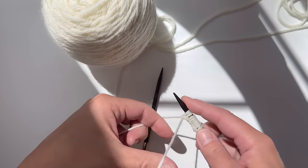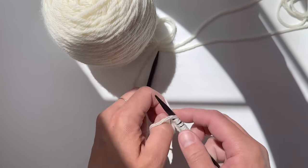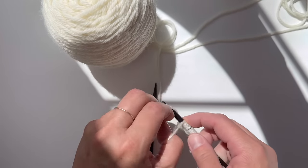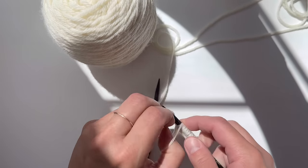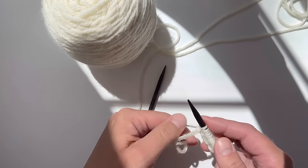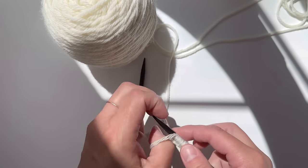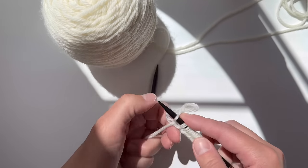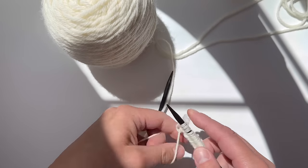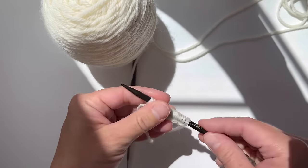By all means you can slow down the video — YouTube has a feature where you can slow-mo the video if you need to. There are some stitches I've had to re-watch like a million times to get. The long tail cast on took me the longest to learn when I first started knitting, so no shame in that.